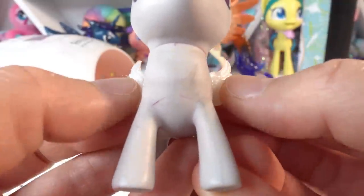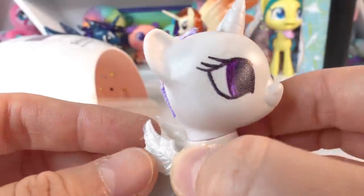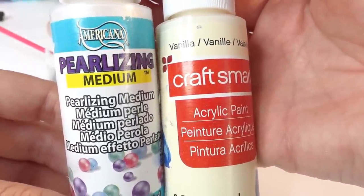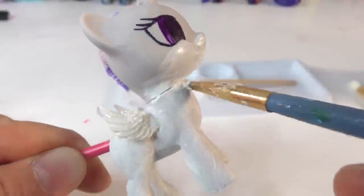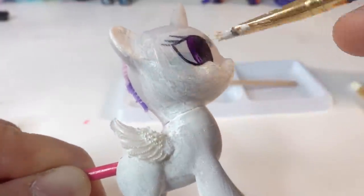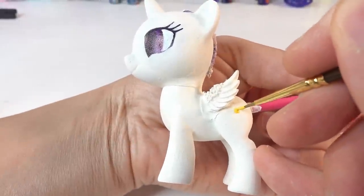We'll put the wings against the body — this is really cute. Now I'm going to use UV resin to attach the wings to the pony. Then we're going to paint the pony using a mixture of vanilla and pearlizing paint, painting the entire pony including the wings so it's one uniform color. Over here on the flank we're going to add her cutie mark.